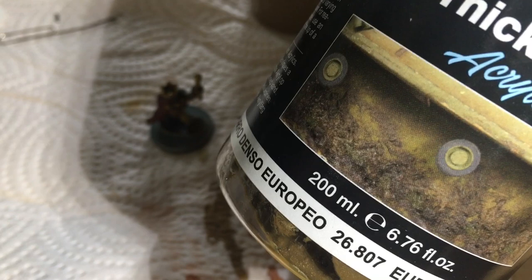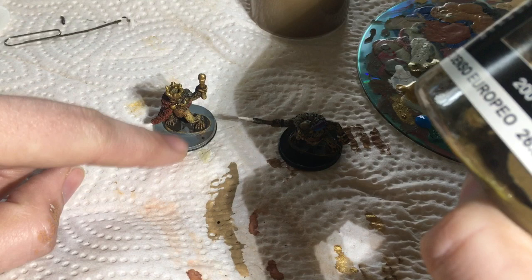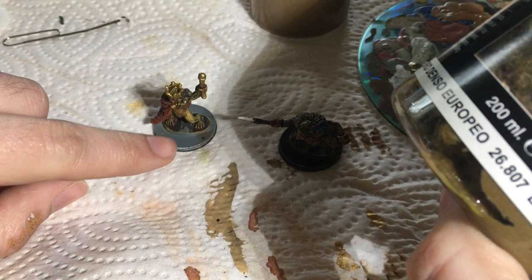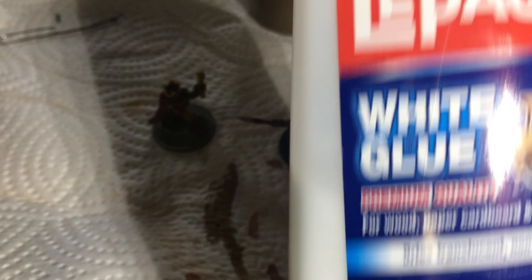I'll use this the same way that everyone uses spackle — basically just get enough on there to hide the integrated base and blend the flat disc with the integrated piece of base from the mini. I don't get too much under there because this stuff's a bit hard to control. The next step will be once I get this on, get some school glue — this is just PVA glue.